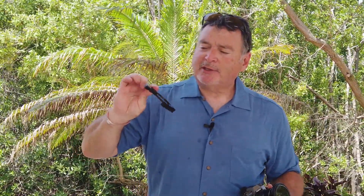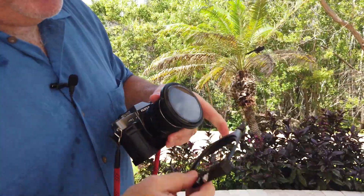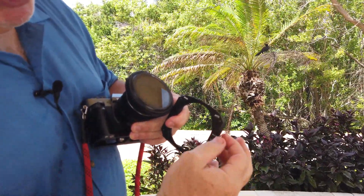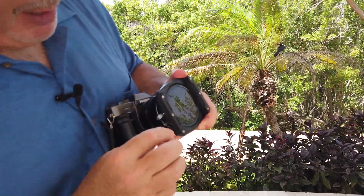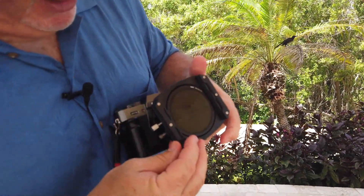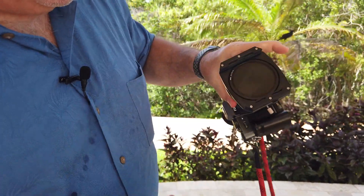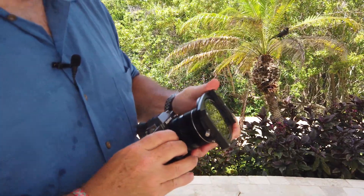My filter is a little bit foggy because I went from the cold to the hot, so I need to give it a little time to clear. While that's happening, let me show you how this thing works. To mount the holder, I pull out on this one to open the release, make sure the tightening screw is loosened, put it over top of the polarizer holder, pull this out and you can see it falls into place. If I want to lock it, I just turn this screw and now it's ready for square filters.